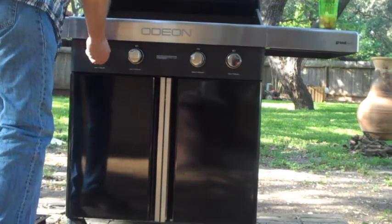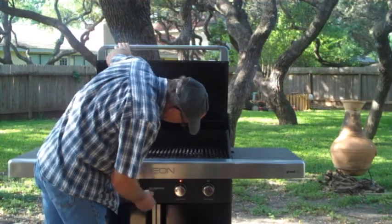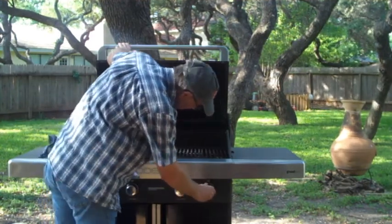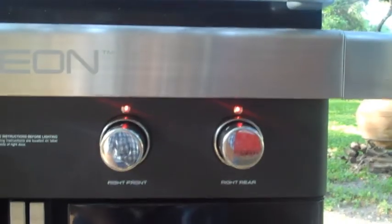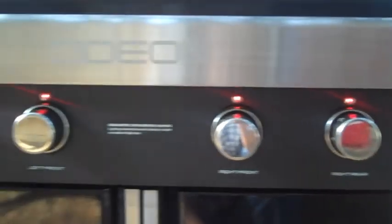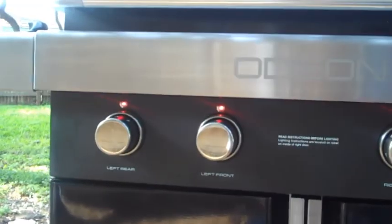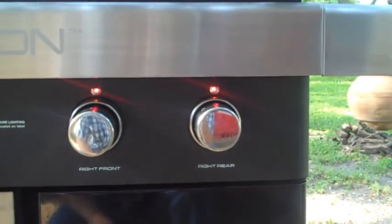One of the cool things about this grill is these little LED lights in the front of it and right by the knob, so you can tell when the grill is lit. When you get it all ready to go and it's ready to start getting hot.